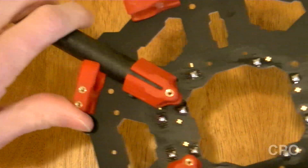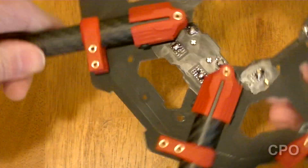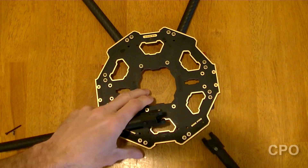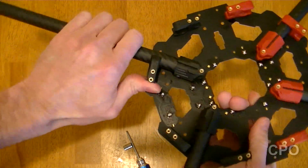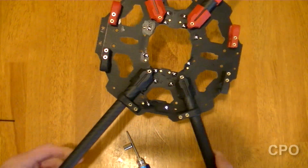You can see how they clip in like that. I'm just gonna clip these in to lock them in place while I continue to work on this frame. Now we're gonna do the black ones — same exact thing. Now those are done, lock those into place. So that's the front two and the rear two.